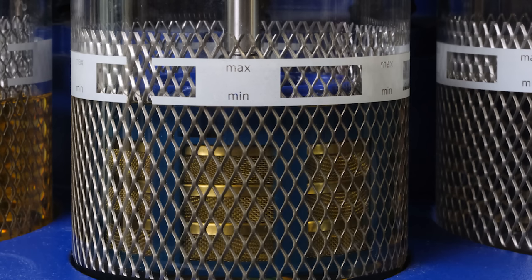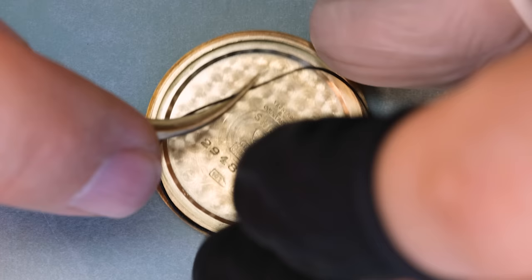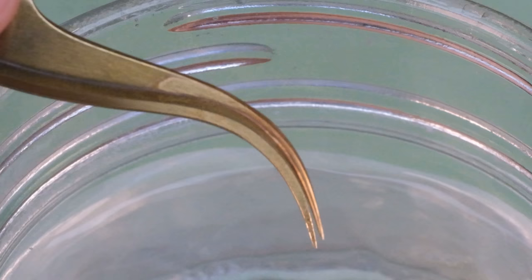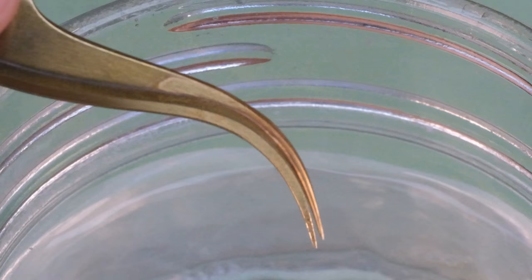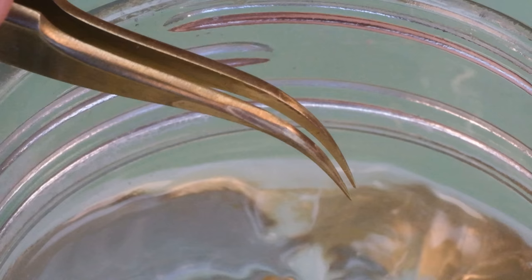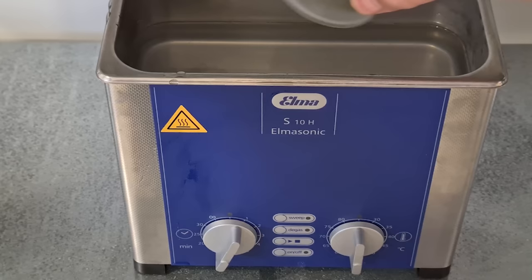Let's get the movement into the cleaning machine and then turn our attention to the case. The case is 18 karat solid gold. John doesn't want to do much to the case and I fully support that — every time you polish a case you are removing metal, and you don't really want to remove a lot of gold from your case. Let's get the case into the ultrasonic — it does make a horrible sound, so consider yourself warned.